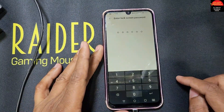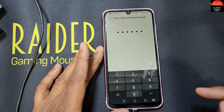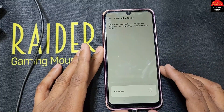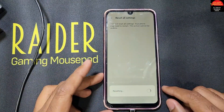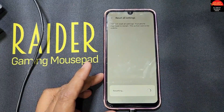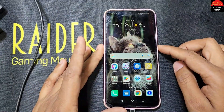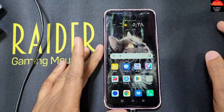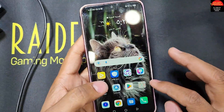It asks for the system password — make sure you remember your system password. I click Reset All Settings and it takes some time to reset. The resetting is now finished and the phone is without a password — you can see it's unlocked.